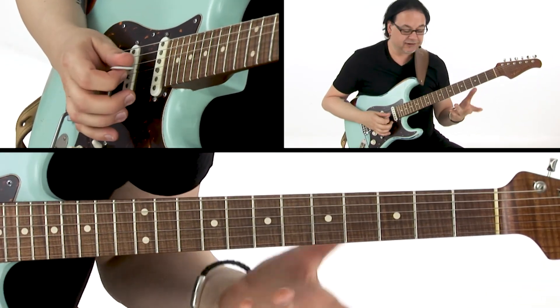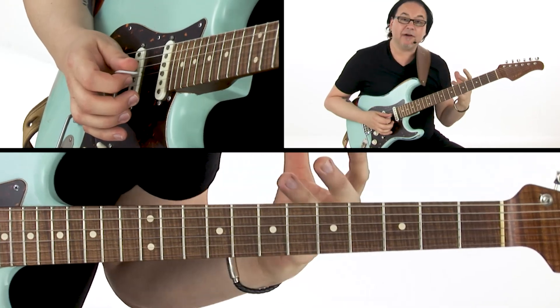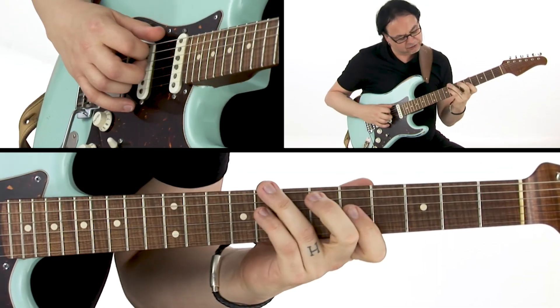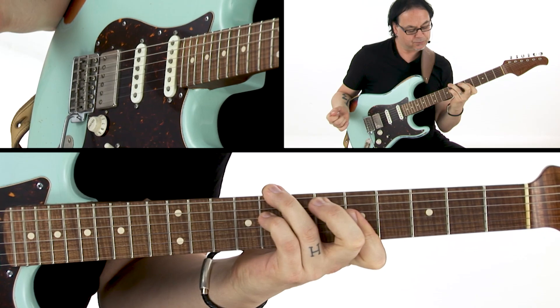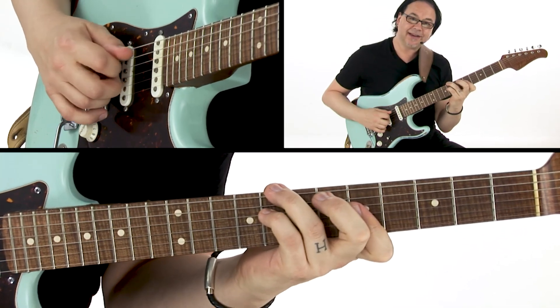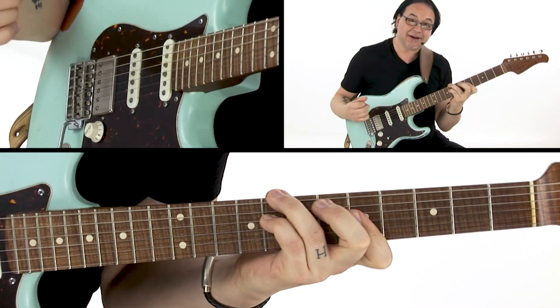Now the G minor 7 shape is not really one that you're going to use in day to day playing. However, it is useful for visualization when you come to play arpeggios and scales and that kind of thing. But it's a tricky one to get. In fact, when we do the musical applications I'll show you an alternative that I think you'll probably like a little more. But for now, there's the G minor 7 shape of a C minor 7 chord.